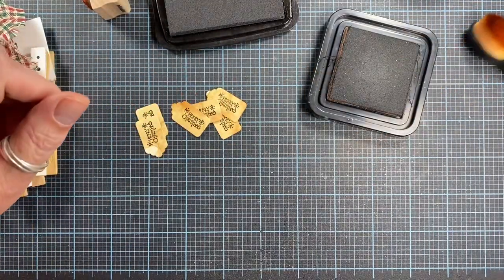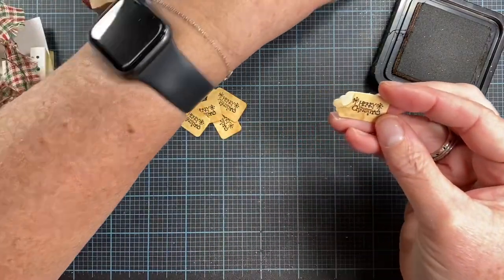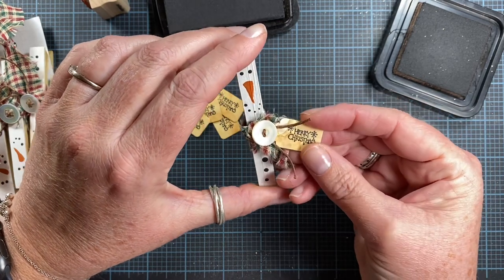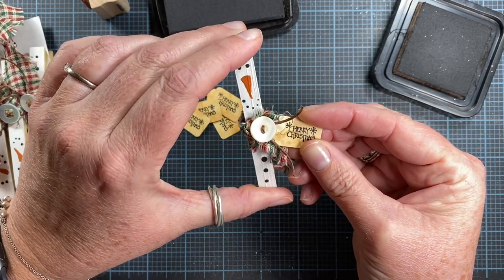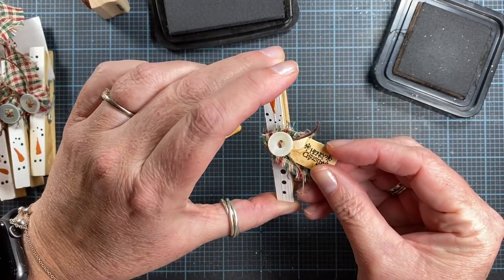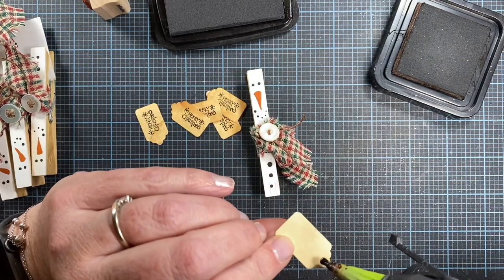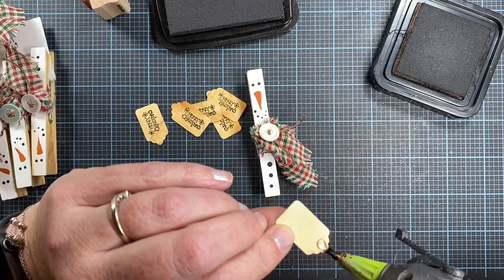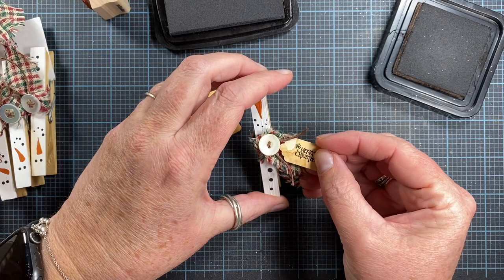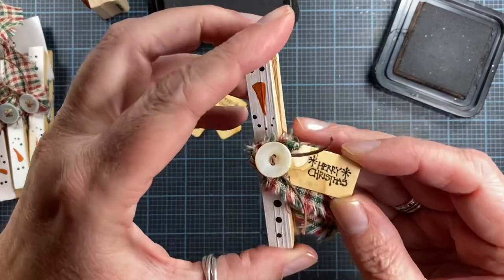I don't think I need to actually punch a hole and add string — I think I could just push the tag right up in there and it'll be great. So I'm going to add glue to the back side and just tuck it on up in there. I'm using a little bit of hot glue, being careful not to get it too far down on the ribbon.